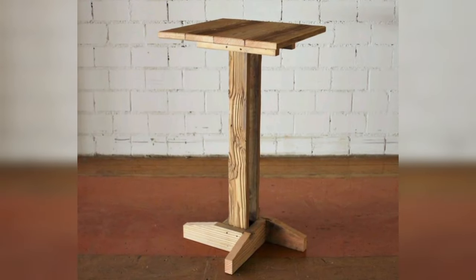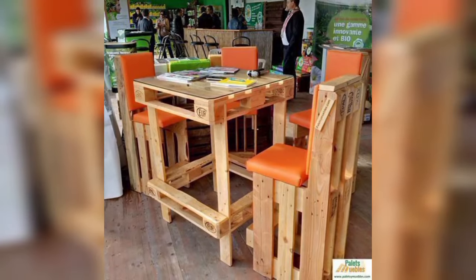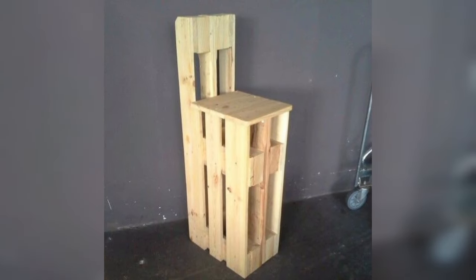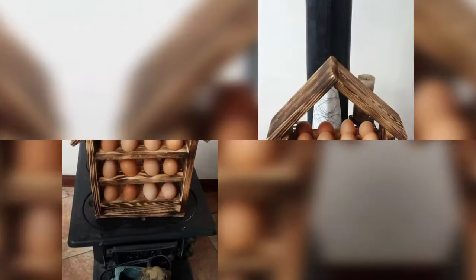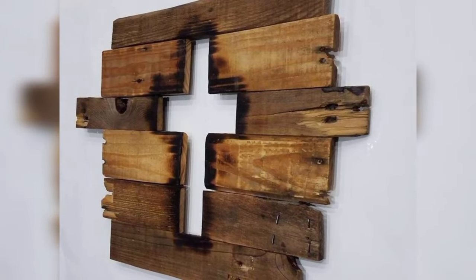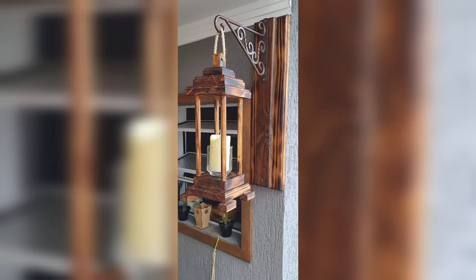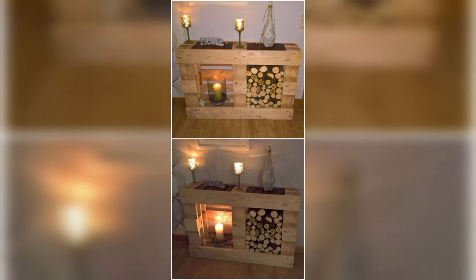Pallet wood lends itself perfectly to wall art and decor. By cutting and arranging pallet slats into various shapes and sizes, you can create stunning wall hangings, picture frames, and mirrors. Incorporating elements like stenciled quotes, painted designs, and even attaching mason jars to a rustic base can add a personalized touch. These pieces are not only visually appealing but also make great conversation starters, making them a hit among buyers.